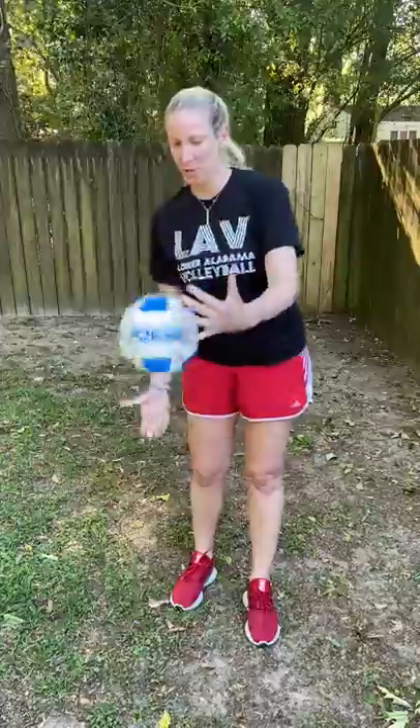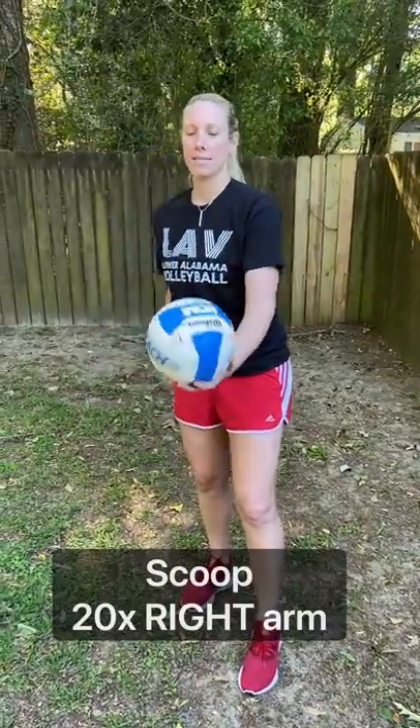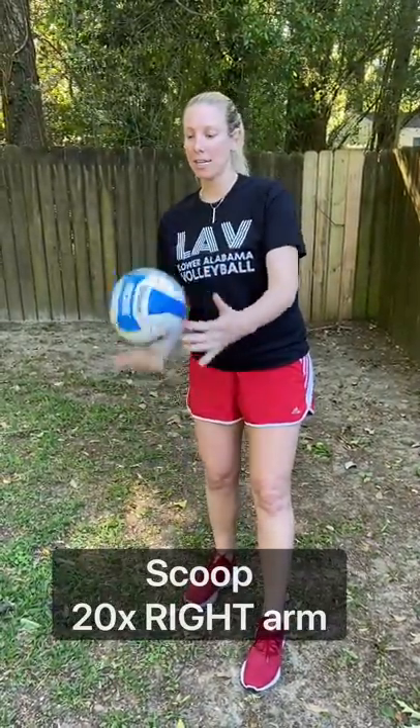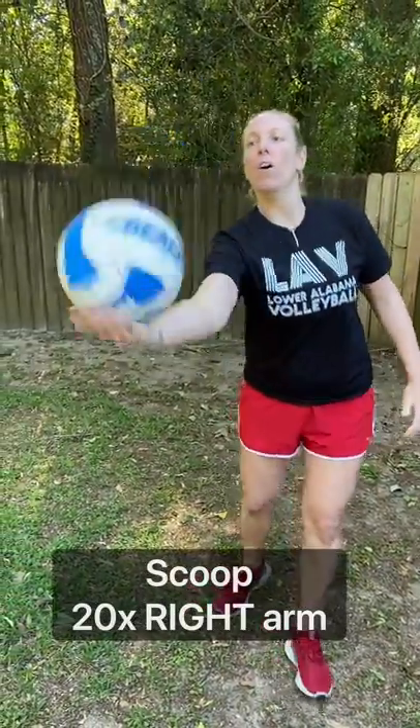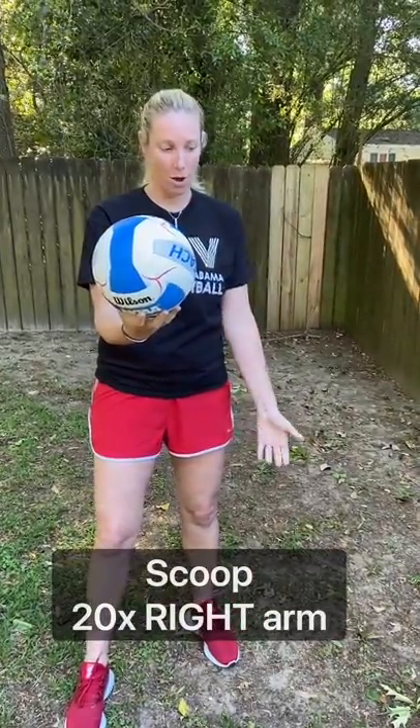The second drill is almost like hitting overhead, but we're going to go right down here and scoop the ball. So you're scooping with the right arm first — left hand holds the ball, right arm and hand scoop the ball up. Scoop it up and catch it, scoop it up and catch it. The more the ball is rotating the better, and you should hear the same noise every time. The ball will come back to the right place. Once comfortable, keep going — do 20 with the right arm, then catch.